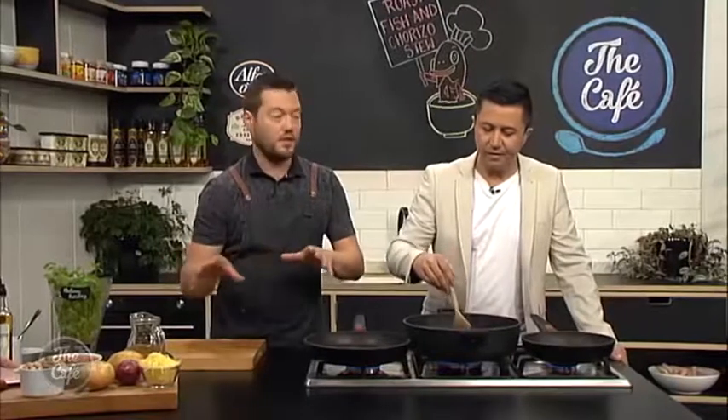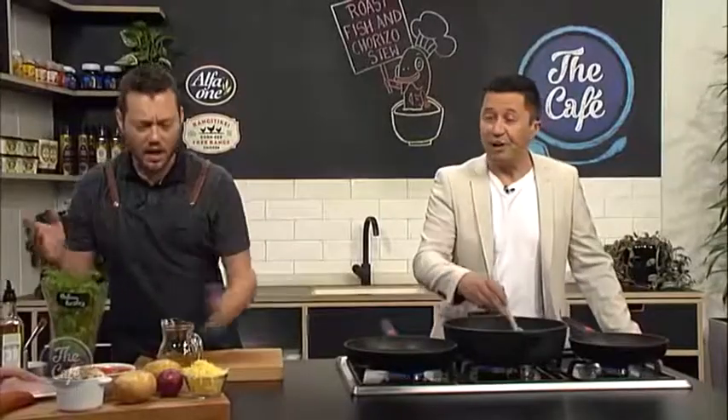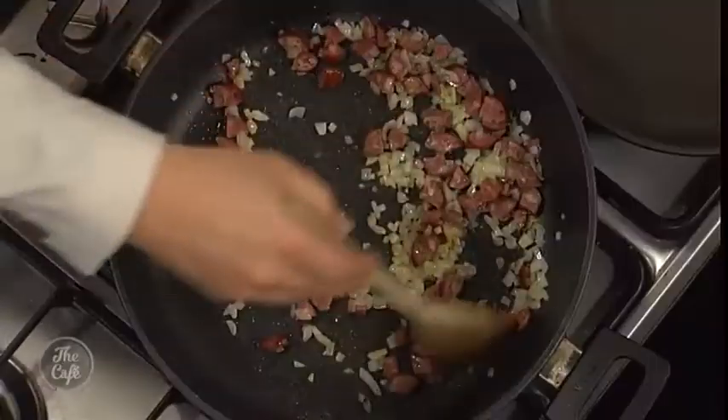It can be a little bit spicy, so it's always a good idea to try your sausage first. Then see how spicy it is and how much flavour it has, and if you don't like it you can substitute it for a different sausage or even bacon — that'll be fine, whatever you want, whatever tickles your fancy.